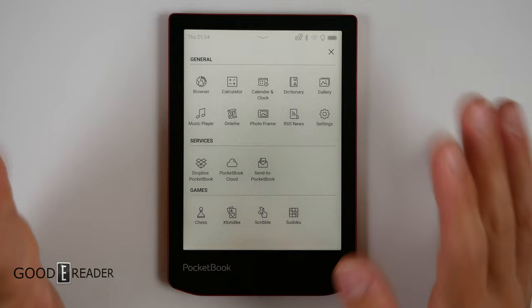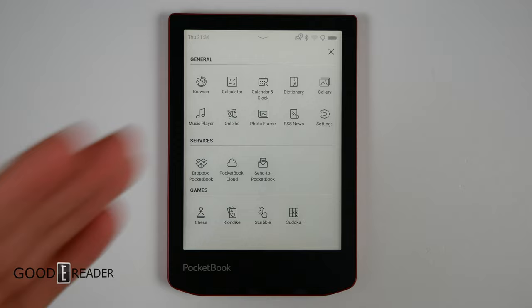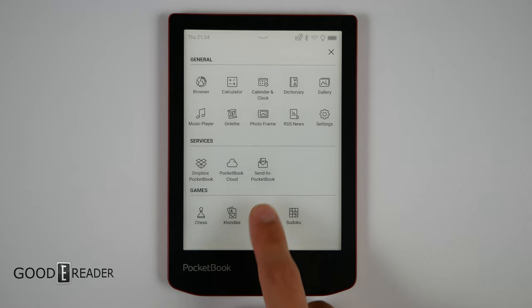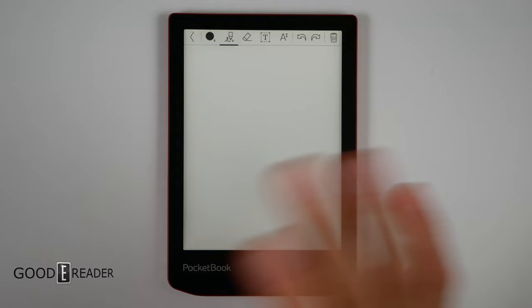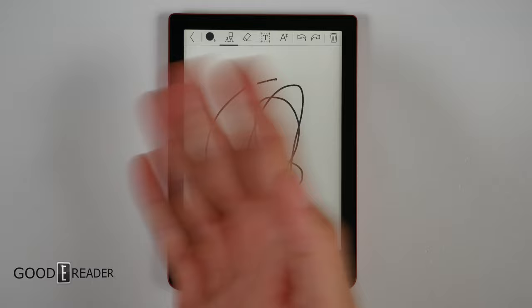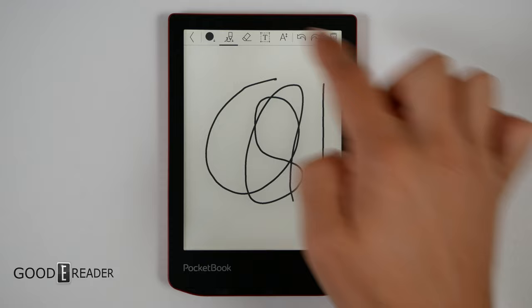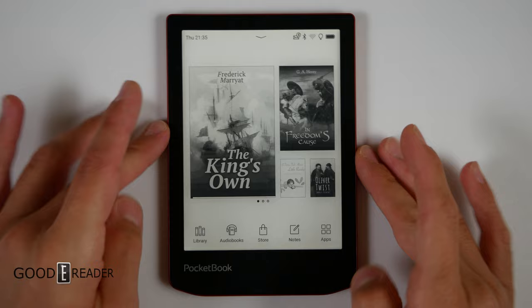Looking at apps, there's not a lot here. You get a book marketplace, library access (though not usable in North America or Asia — it's all European), chess, Klondike, Sudoku, and Scribble. Scribble is interesting because it technically made Pocketbook the first color e-paper note taker ever. You get eight colors, different line thicknesses, no pressure sensitivity, eraser, text box, text font size, undo/redo, and delete.